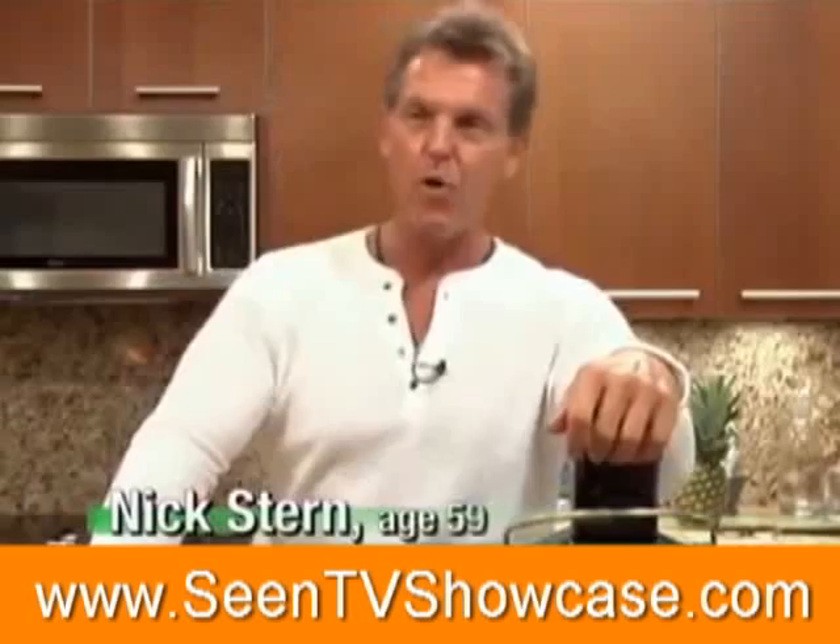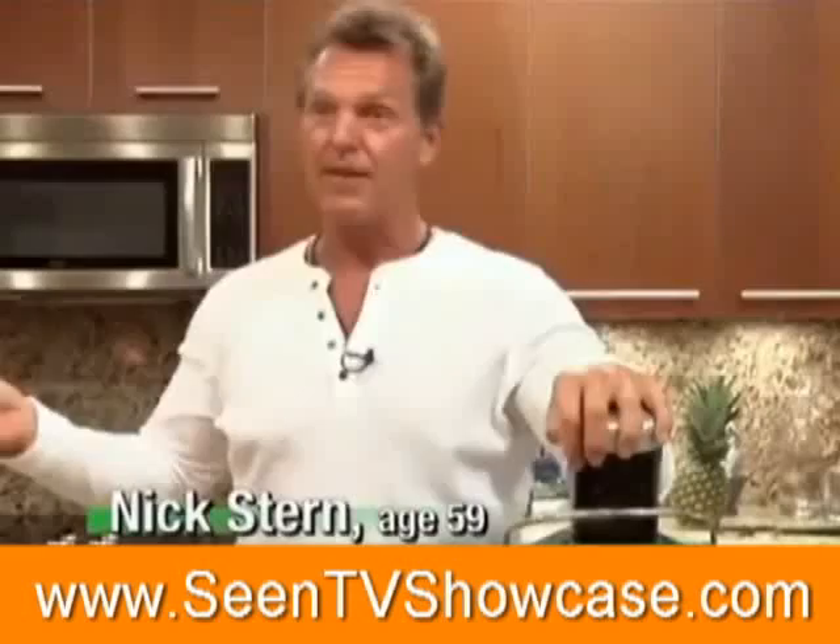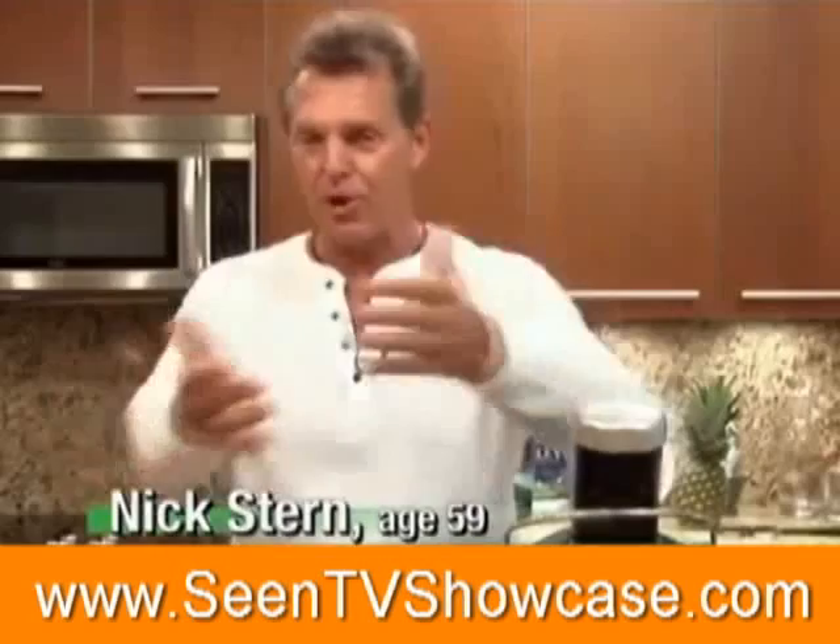You always want to look for somebody that's walking the walk. When I looked at Jay at his age, that's the guy I want to follow. He knows something that I want to know. If I want health, I'm going to go to the guy that's healthy. There's a lot of experts out there, but when you're 20, 30 years old, you're an expert. Show me when you're 70, 80. Jay's 88 — that's the guy I'm looking for.